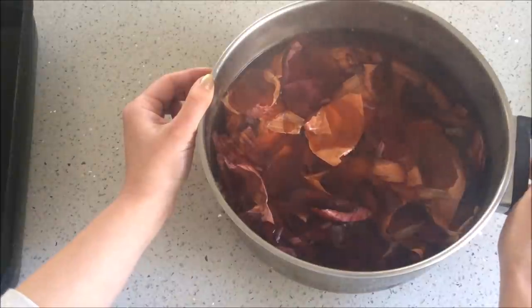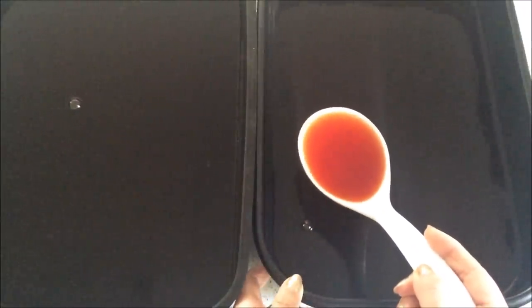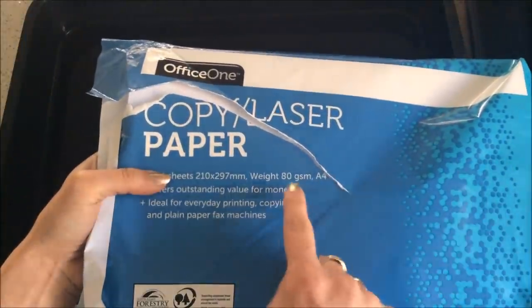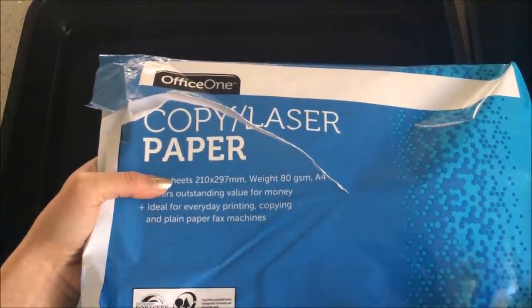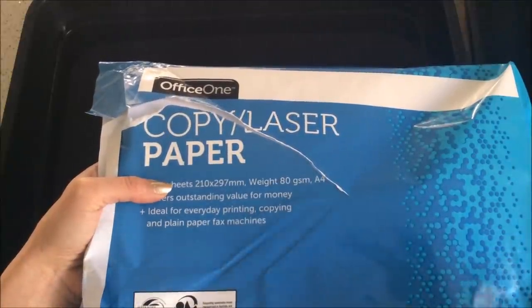The combined solution is going on the stove now to boil and simmer for about an hour, same as the previous two. Looking at the yellow and red solutions side by side, the red is a lot more concentrated and darker. Now in my previous tea dyeing video, a lot of people asked what copy paper I use — I just use 80 gsm copy paper, the cheapest one I can find, nothing fancy.